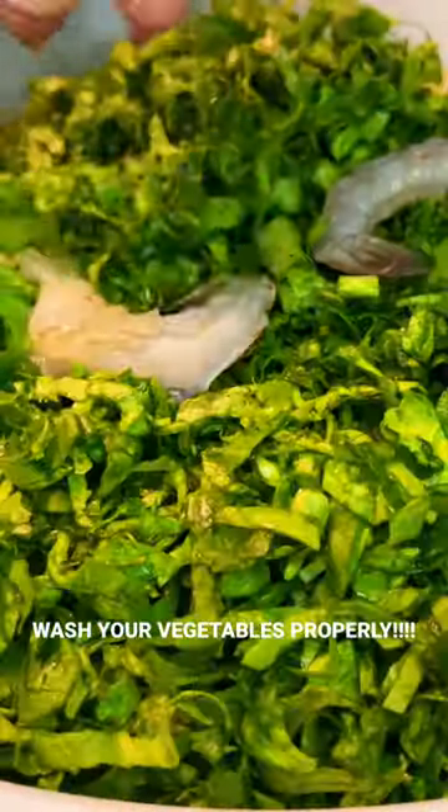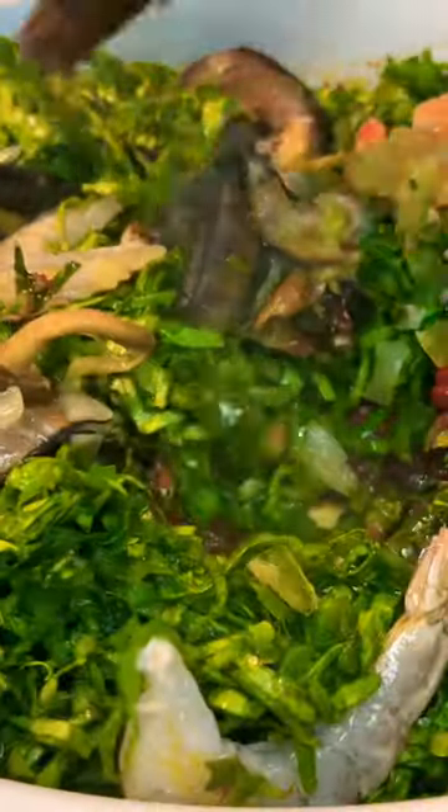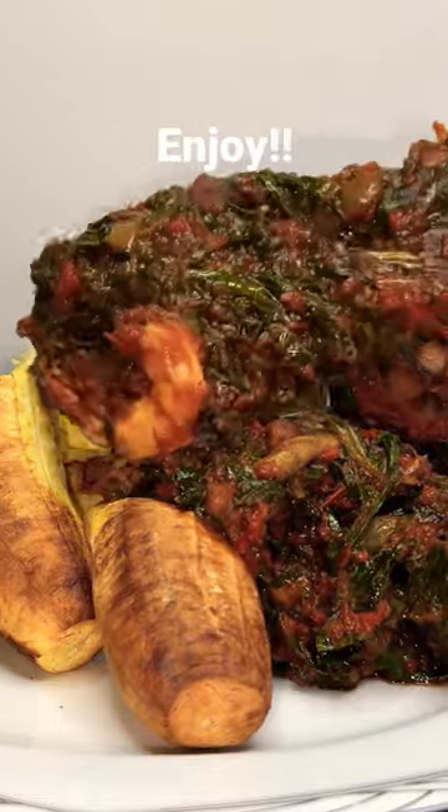Add in your washed spinach, any protein or seafood that you'd like to use, and you're done. Serve with the roast plantains.